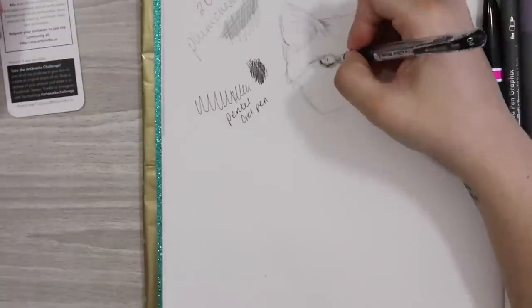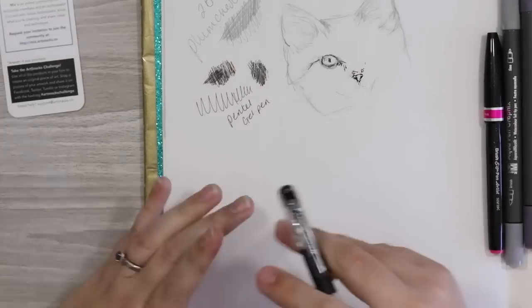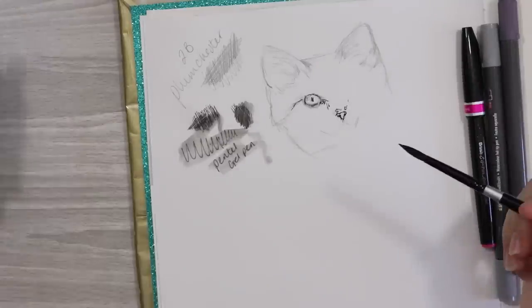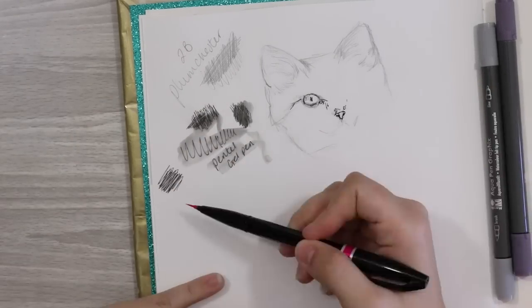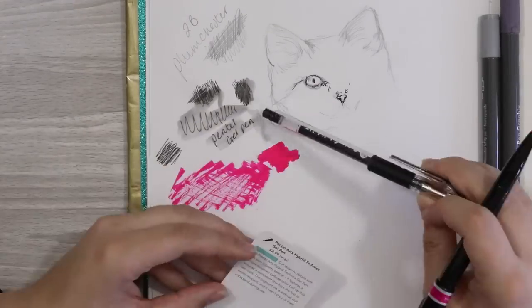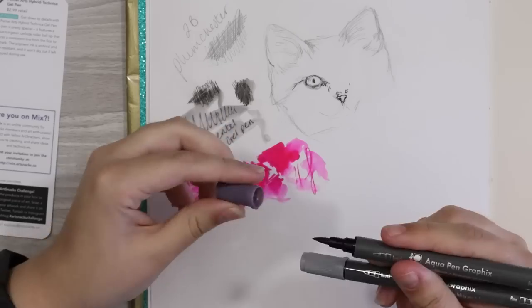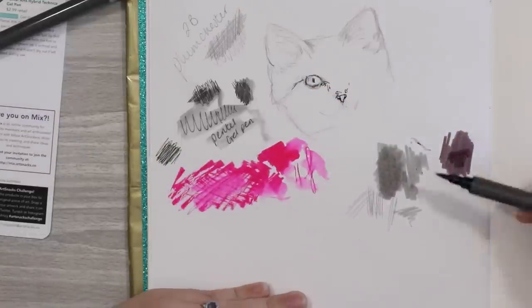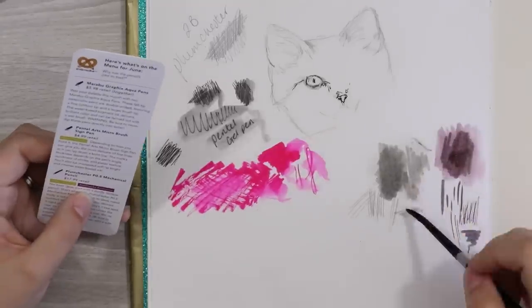Next I tried the Pentel Gel Pen — did some swatching and line drawing, then tested whether it was water resistant like the menu said. This was a salty moment because I live-streamed this on Twitch — it was not water resistant at all, not even in the slightest. I let it dry beforehand just to be safe, just didn't want to make a biased opinion, but no, it wasn't water resistant at all. After that I went straight onto the pink pen, which was a gorgeous fluorescent pink. Being water-soluble I tried adding water and it was absolutely amazing — a really lovely watercolor effect, it bleeds out beautifully. I was really impressed with that supply.